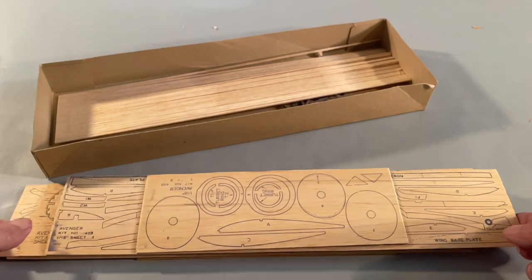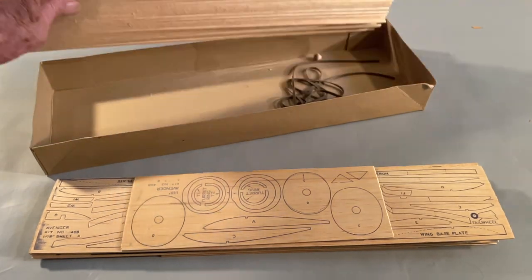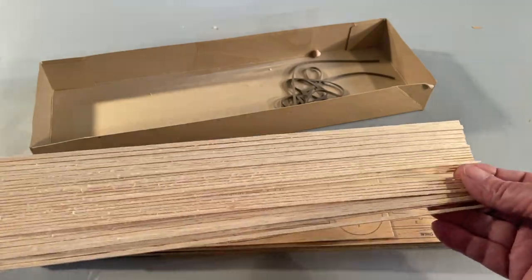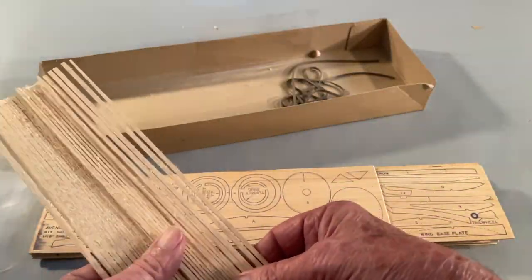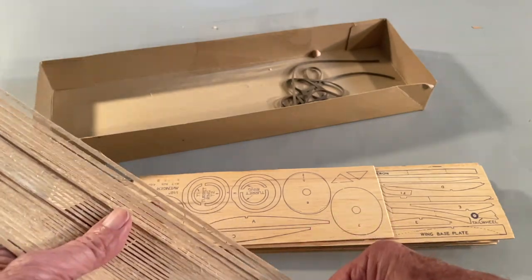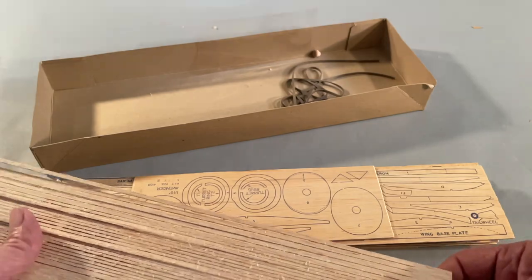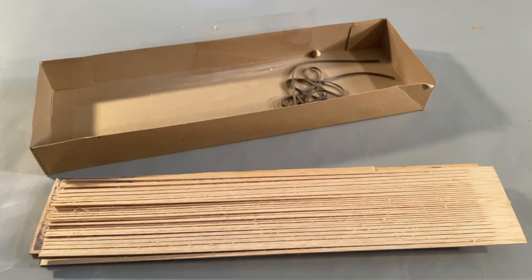But since they're balsa wood, the scroll saw was almost too strong and it was very difficult to keep from cutting too much. Here's the stick part of the stick and tissue. These are not balsa wood — I don't know what wood it is, but it's considerably stronger than balsa wood and much more easily bent. I have actually made stick and tissue models in which the sticks are balsa wood and they're really easy to break, which makes it very difficult.